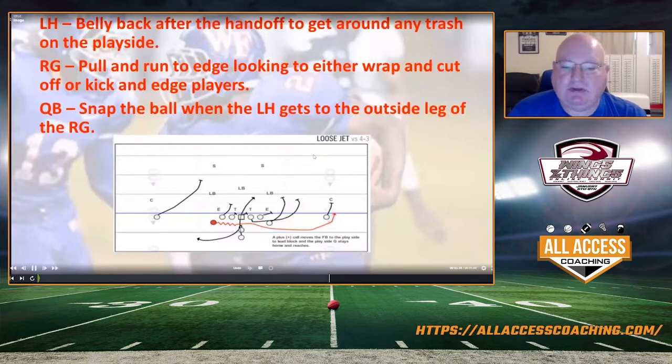Some of the main coaching points we talk about with our players — for our left half, when they get their handoff, belly back a step, maybe two, to help get around any of the trash on the play side. Sometimes your wing on the play side is outmatched and we need him to get a little depth to get around it. Our right guard pulls and runs to the edge, and we tell him to either look to wrap or, if he sees a player run across and present himself, kick him out.